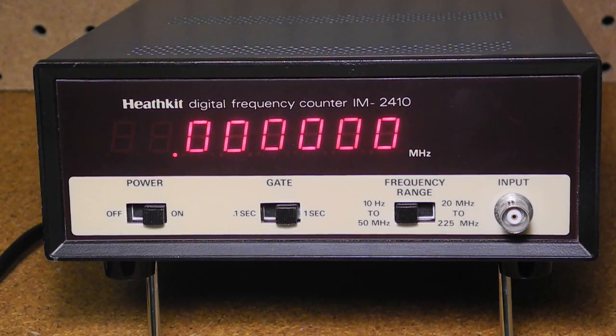It can measure frequency up to 225 MHz. There's a single input using a BNC connector. A switch selects between 10 Hz to 50 MHz and 20 MHz to 225 MHz frequency ranges. Another switch selects between 0.1 second and 1 second gate times. Input impedance is 1 megaohm. Stability is rated at plus or minus 10 parts per million and sensitivity is 25 millivolts.